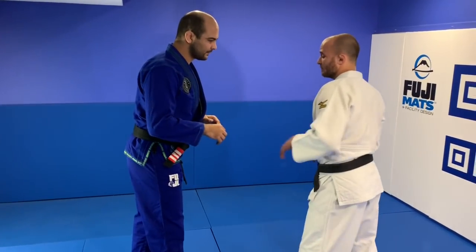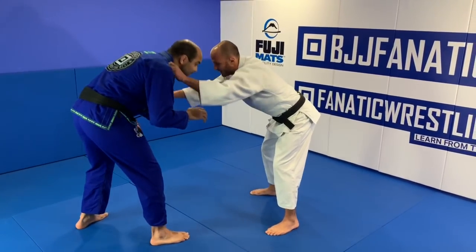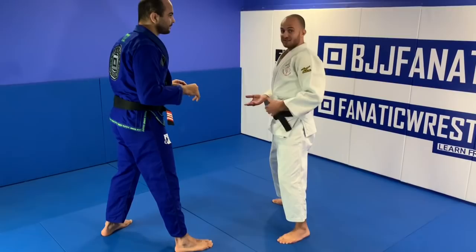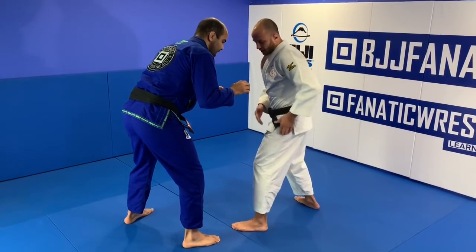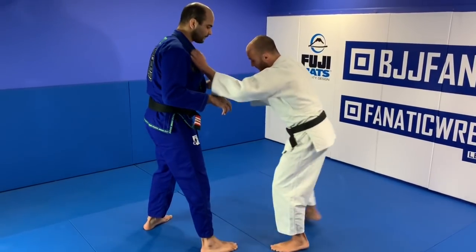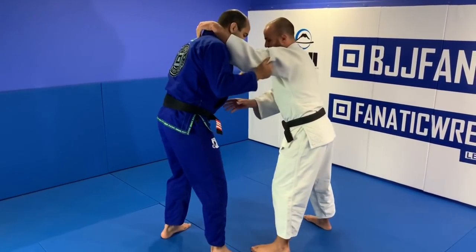Most of the time jiu-jitsu fighters fight super bent. And if you're both bent like that, it would be super hard to reach legs or even hands. My advice is to stand up a little bit — even if the guy is still bending — and try to get closer with your hip. The more your hip is close to the body, the more you're able to attack any leg. From far away it would be super hard.